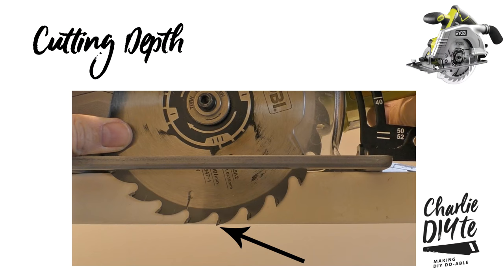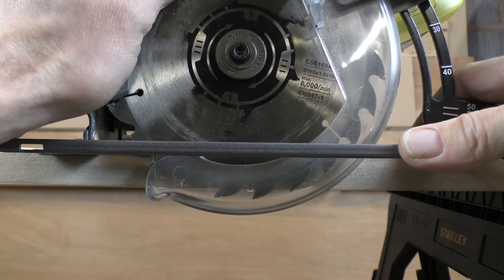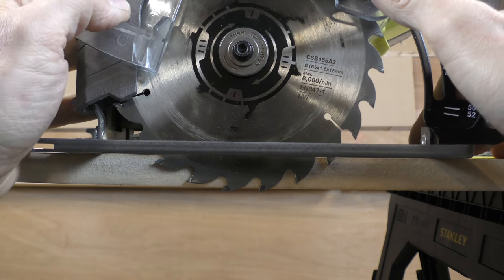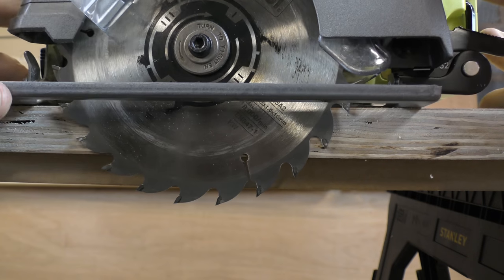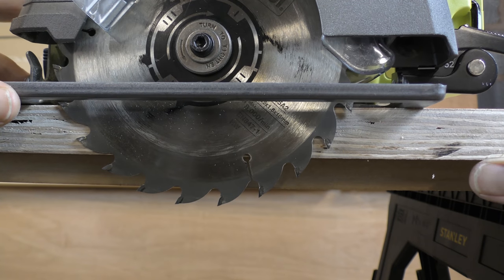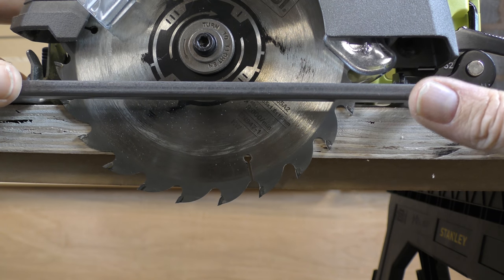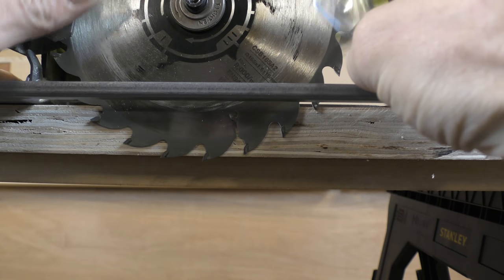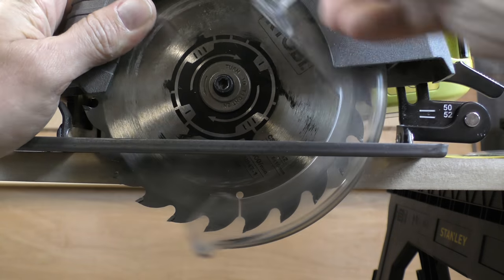Now before you start using a circular saw you have to get the cutting depth right. Remember me saying at the start that I had this saw for a while and wasn't getting on with it? Basically I started cutting a piece of 25mm ply with the blade as far down as it could go, and the blade wandered — I couldn't get a straight cut, it jammed, it was an absolute nightmare. All I was doing wrong was not setting the blade to the right height.